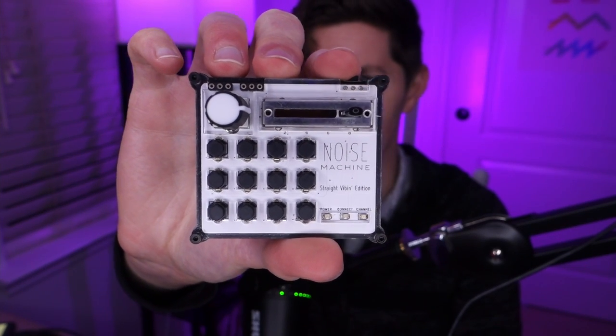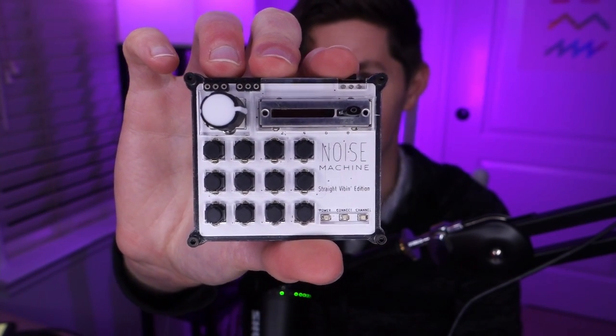This is the smallest MIDI controller I could possibly find. The size of this thing, as you can probably imagine, introduces some interesting downsides — some of them expected, and some of them unexpected.